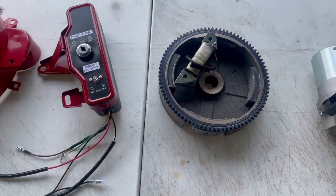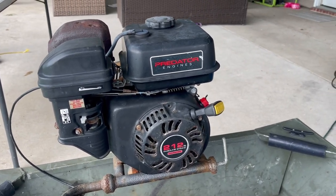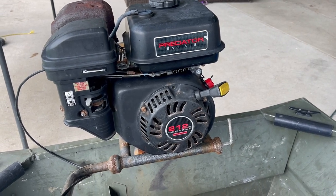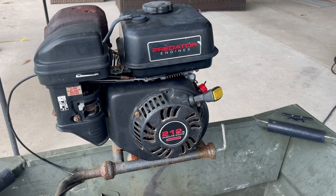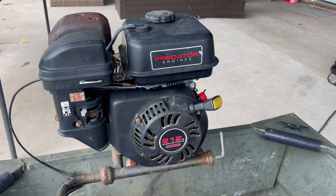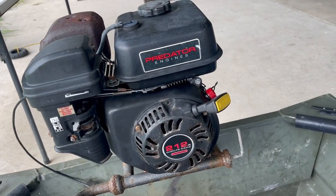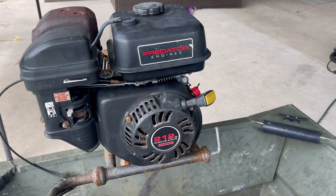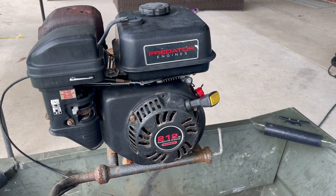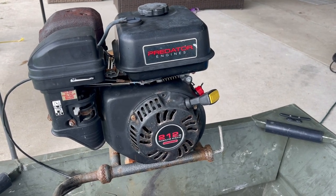Here is my Predator 212. If you guys have been watching my channel for a while, you know I bought this motor and the kit at the same time, about a year ago. It was brand new a year ago, so now it's all beat up and definitely well used, but it still works like it's brand new. The only problem is just pulling on a string — I'm just going to change that. Other than that, it runs perfectly fine. It's always kept in the garage, so we're going to start taking things apart.